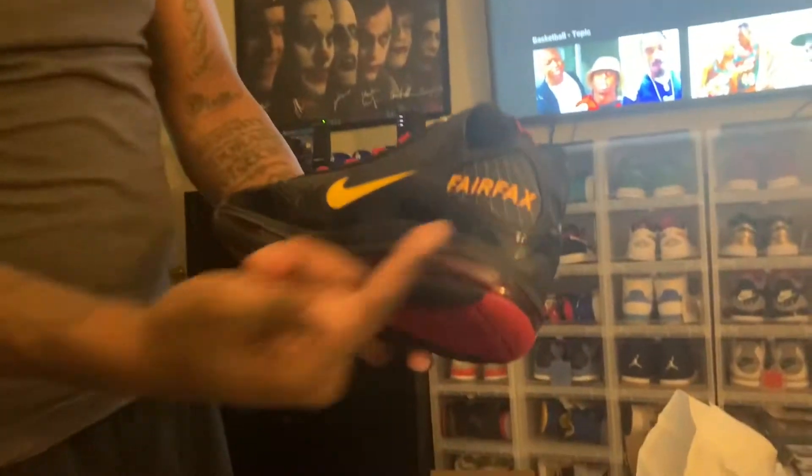On the other side of the shoe you see Fairfax, which is Fairfax High School, located in Los Angeles, California, right there on Melrose. They're sponsored by LeBron — so if you play on the basketball team, you get LeBron. This is not the only Fairfax model; I think they had some LeBron Soldiers, some other LeBrons. I'm a high school basketball coach — I coached at Cleveland High School — and I remember always wanting to coach at Fairfax because of this. They're still sponsored by LeBron to this day.